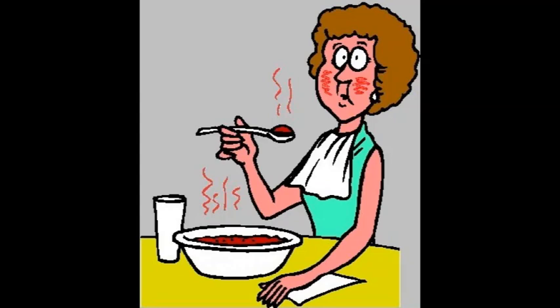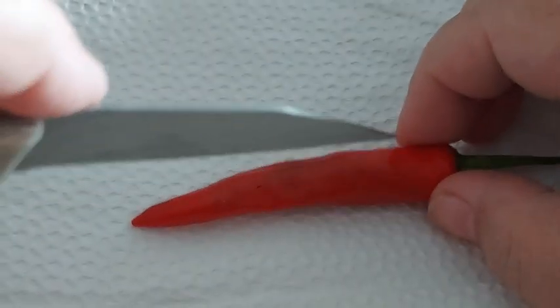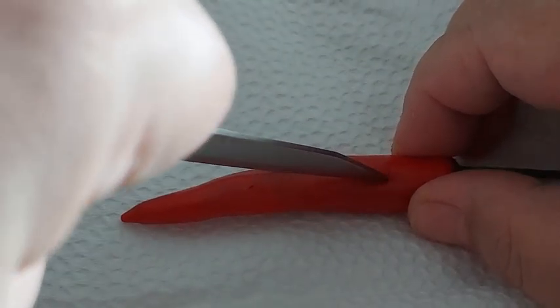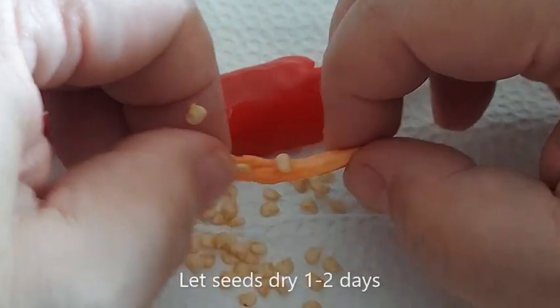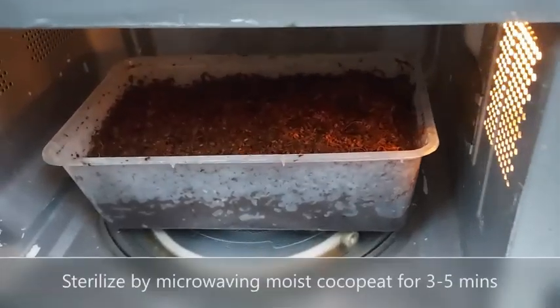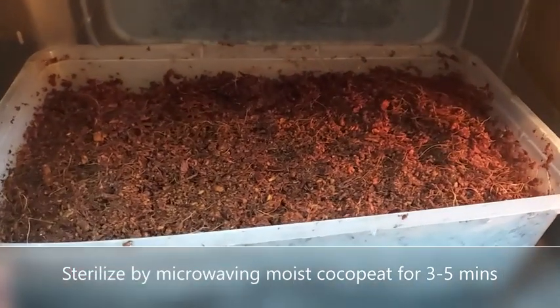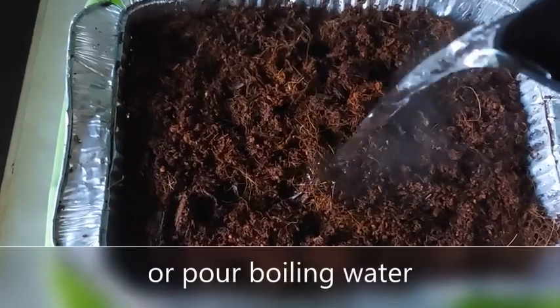So let's start growing chili peppers. I'm getting my seeds from a chili pepper I bought from the grocery store. Once you remove the seeds, just place them on a napkin and let them dry for a day or two.